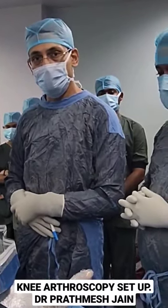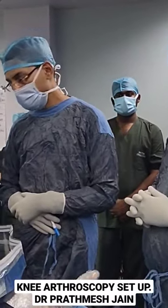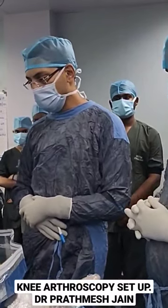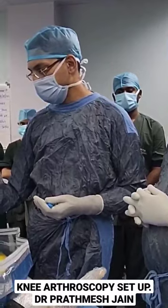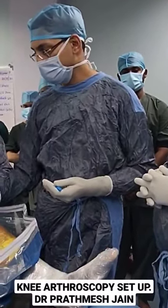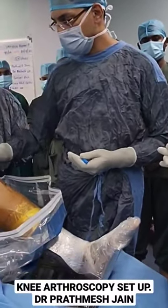Demonstrating our knee arthroscopy setup and portal positioning. We do knee arthroscopy in a supine position. We usually put a side support at the level of the thigh, and the tourniquet is almost at the level of the side support.